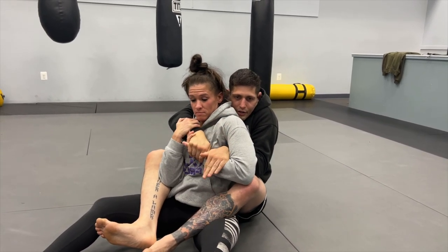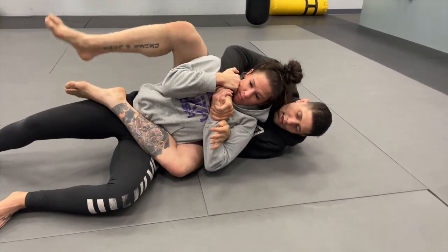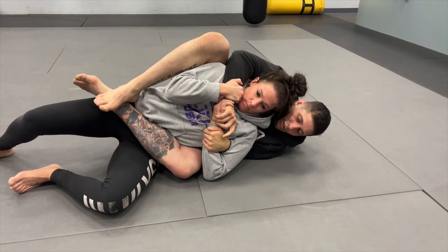One more time: I've got the back, over-under grip, I hide that choking hand. I start sinking in for that choke, she starts fighting it, I go two-on-one control on that wrist and pull it tight. I fall to my left hip, stomp the gas pedal with my right leg, my left leg comes along her hip line and I cover it heel-to-heel and pinch.